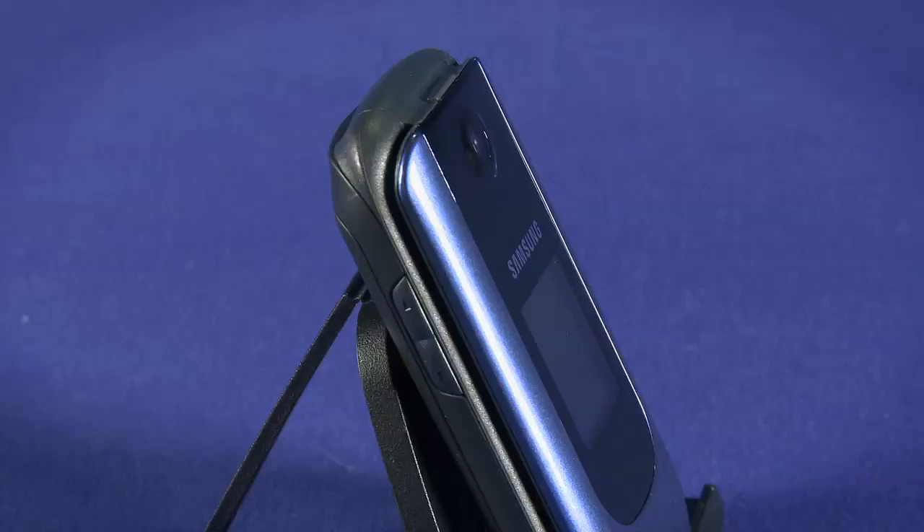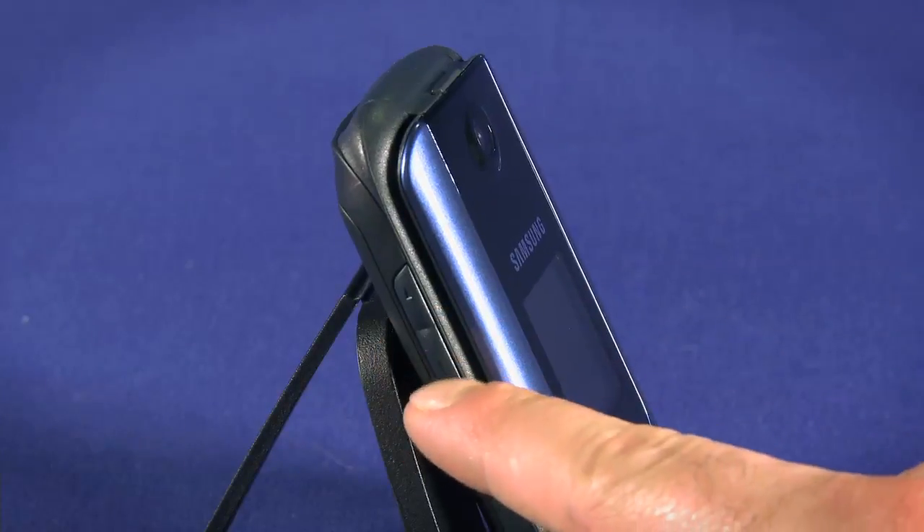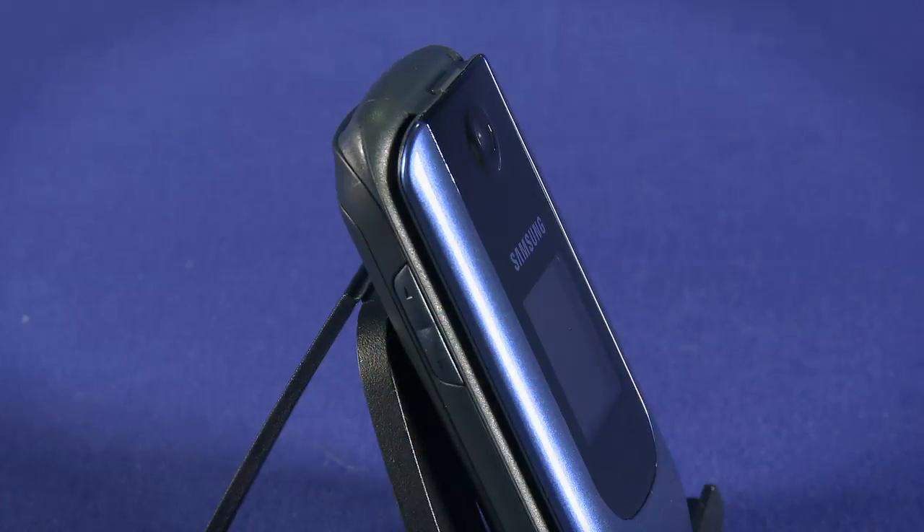On the left side, we have the volume rocker. We can use this to control the in-call volume, to make the ringer louder, or to put the phone into silent mode by pressing and holding volume down for a second or two.